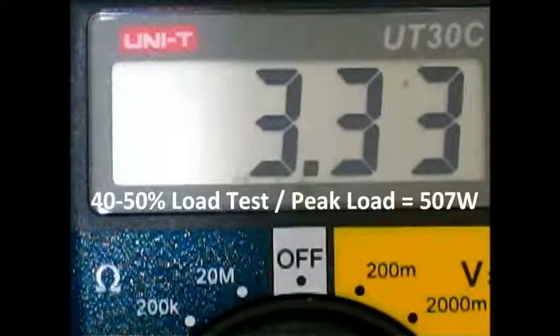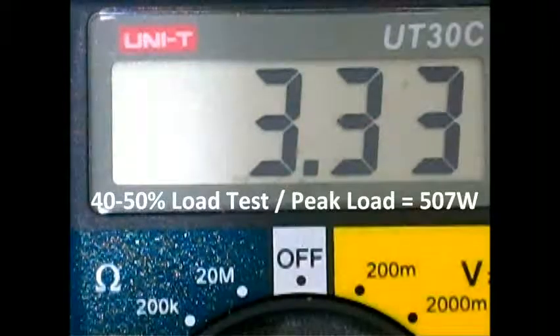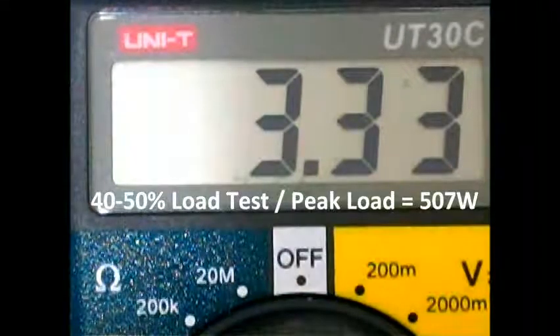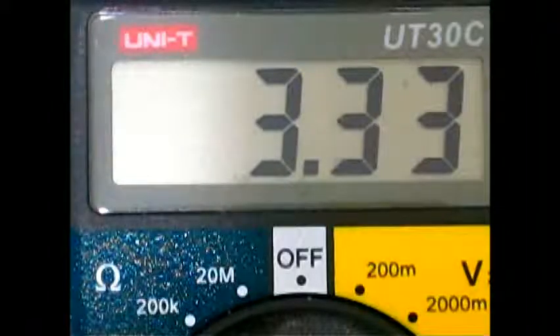As you can see, the 3.3 volt rail reads 3.33 volts, and OCCT is running. It is very, very stable. The load is fluctuating — the lowest recorded was 427 watts and the peak was 507 watts — under the power supply test with OCCT. As you can see, all the rails are pretty stable.